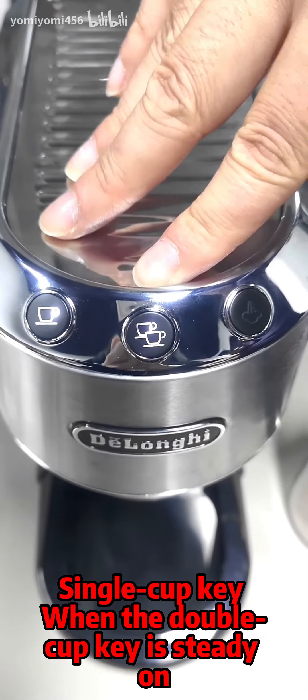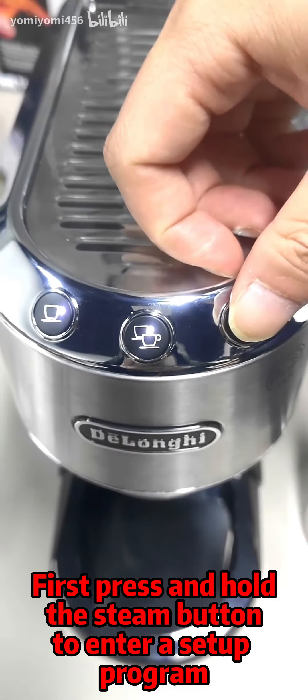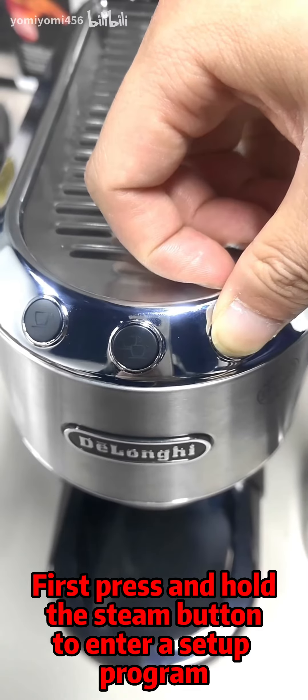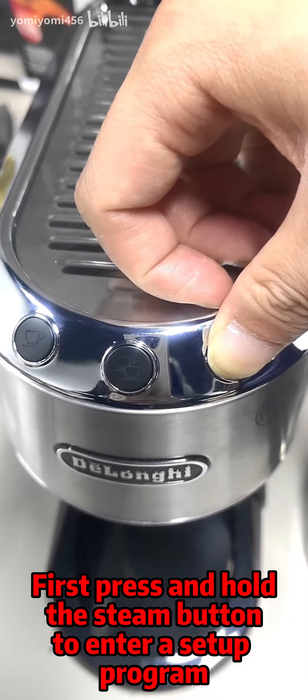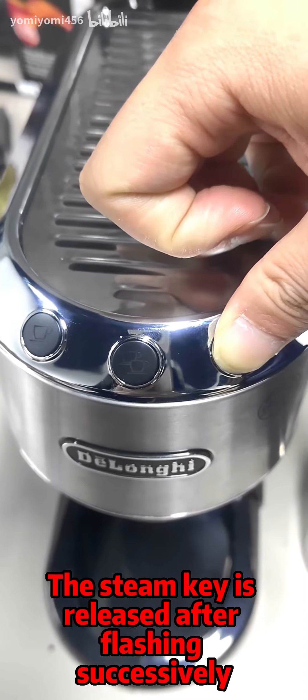When the single cup key and double cup key are steady on, you can move on to the next step. Press and hold the Steam button to enter the setup program. Release the Steam key after it flashes successively.